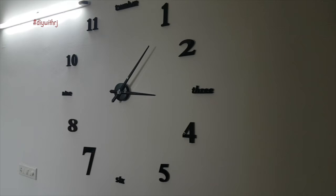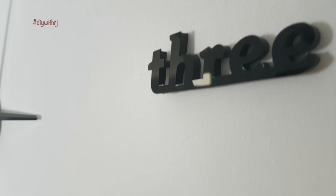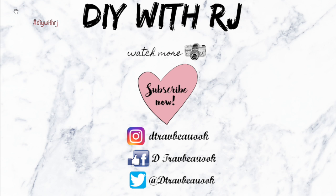And here our DIY wall clock is ready to use. This is it for this video. If you are new to my channel, please consider subscribing. And if you are already subscribed, please hit the notification bell button to never miss a new upload. Do not forget to follow me on social media handles — all the links are in the description box below. Let me know what video you would like to watch next. Thank you for watching.